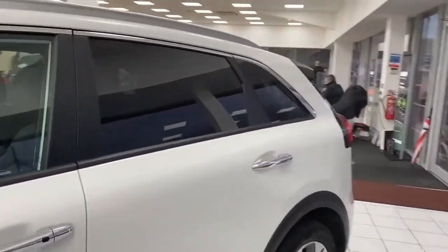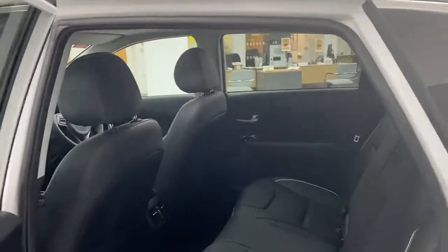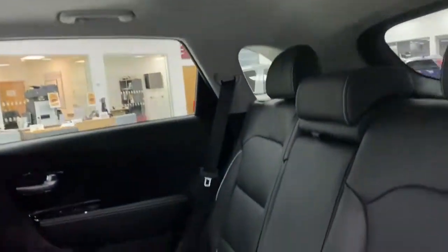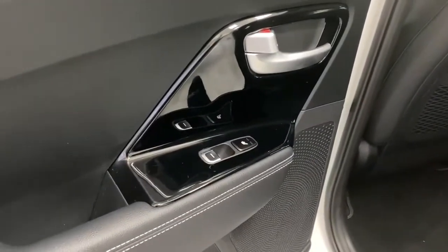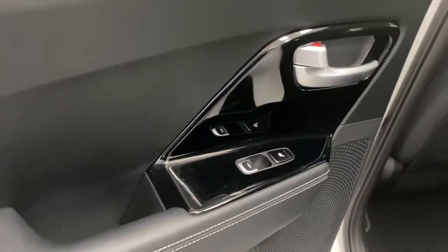On the back, you have privacy glass on the rear doors and on the tailgate. Inside, we have plenty of legroom and headroom. There's also ISOFIX integrated into the back seats. On this model, you have all electric windows and heated outer seats.